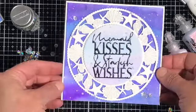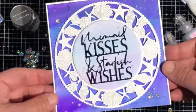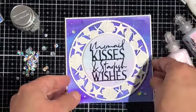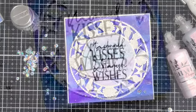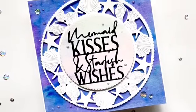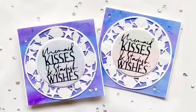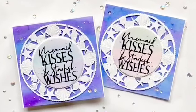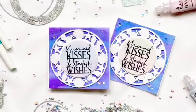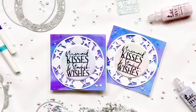So this is the finished card. Thank you guys so much for joining me today. If you've enjoyed this video please subscribe to both the Tonic YouTube channel as well as Card Bomb by Maria Willis. If you're interested in checking out any of the products I've used today, there will be links to them on the blog and there is a link to the blog post in the comments below. Thanks again — I'll see you back here real soon. Bye for now!